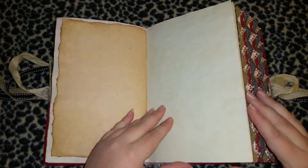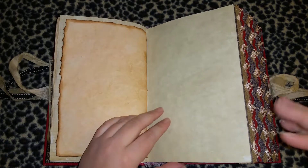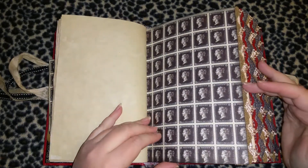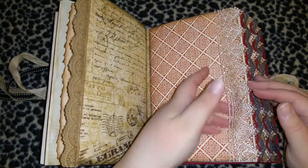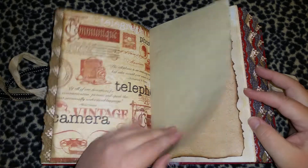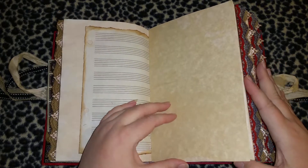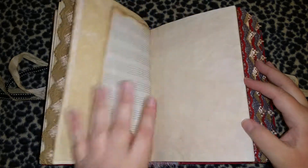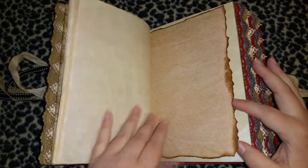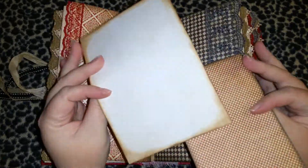They're not paying me to say that — I really just enjoy their paper. What's really cool too is when you're distressing all the edges and sewing through it, you put holes in it and it doesn't rip. It's just really good paper. I pretty much leave the signatures fairly blank because I don't know how people are going to use them — maybe scrapbooking, journaling, writing, or putting pictures in.